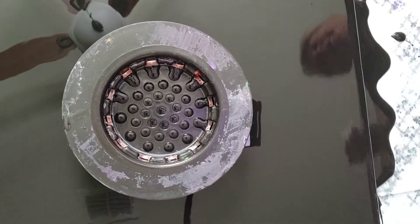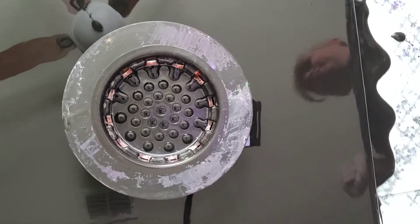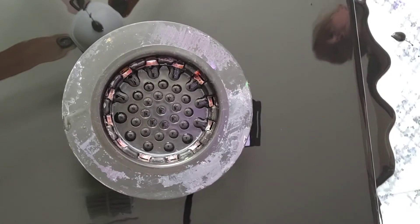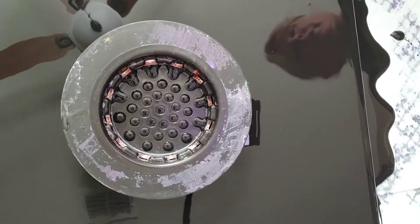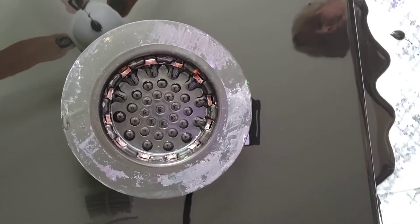Hey everyone, welcome back to my studio! I'm back from my vacation — had a great time, met some really good people and got to go to the beach a lot. Just had a really fun time, but I'm glad to be back home and back in my studio where I can create for you guys.